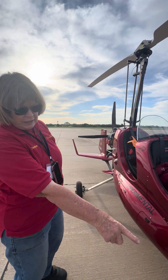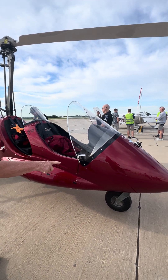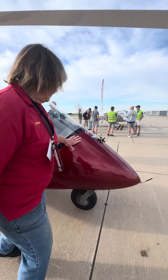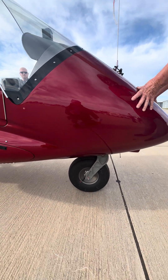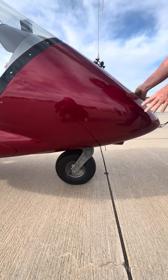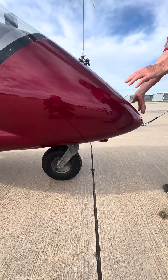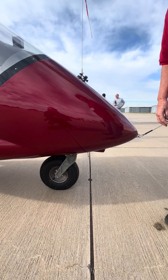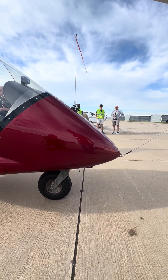The rudder pedals are linked to the steering, so when we're taxiing, that's when we're using a lot of rudder. And this one is quite unique because very few other gyros have the front nose wheel suspension. Others have very hard nose wheels, so if you're on a rough surface, it'll just shake the fillings out of your teeth. But ours, we've got a lovely, cushy nose wheel — very smooth ride.